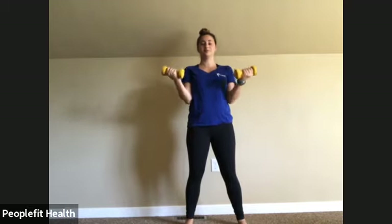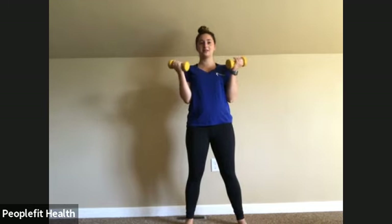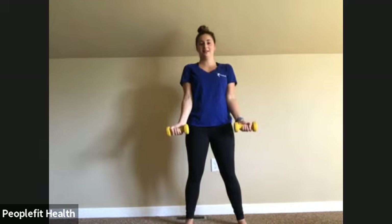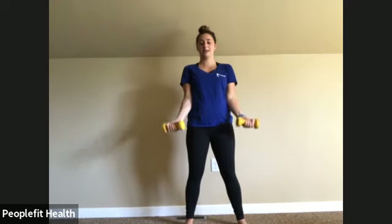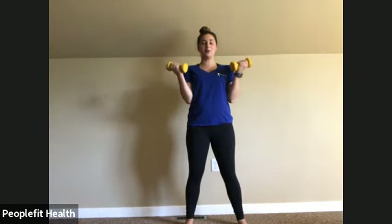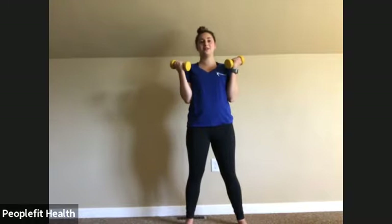Six, seven, eight, nine, ten, eleven. One more. And twelve. Awesome.